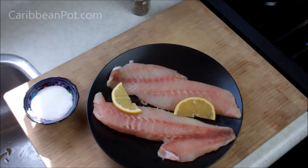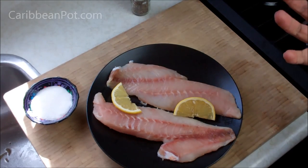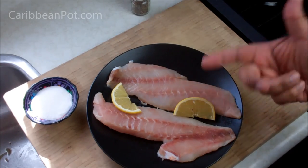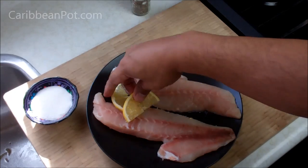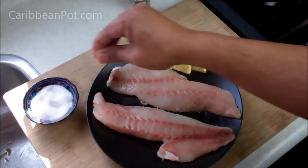Growing up in a Catholic home, dad always insisted on fish on Good Friday — as kids we hated that. It's funny how kids and fish just don't get along. Anyway, here I've got my two red snapper fillets. You can use any ocean fish for this. I've washed them with lime juice and water and drained them dry.